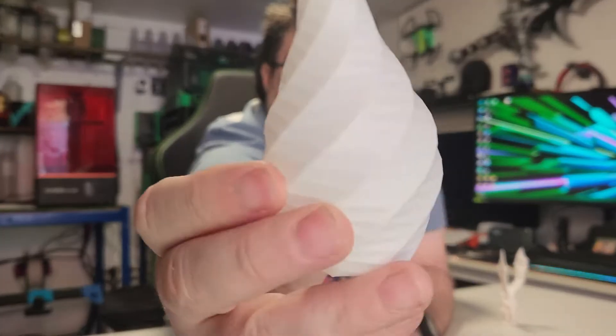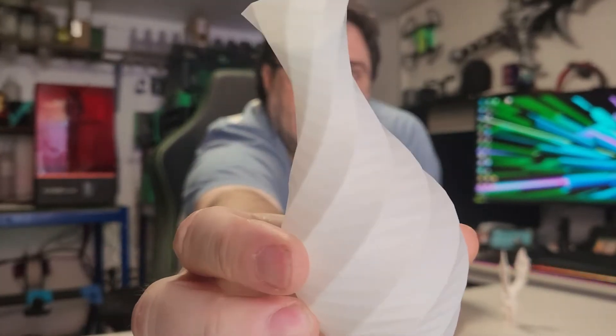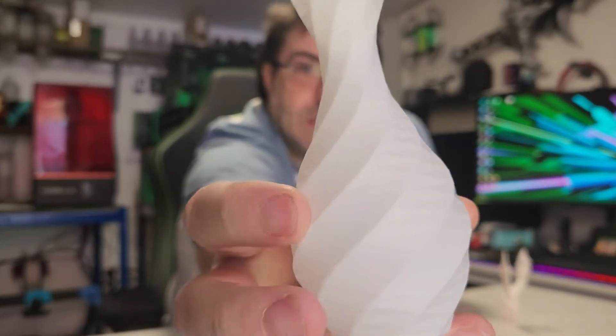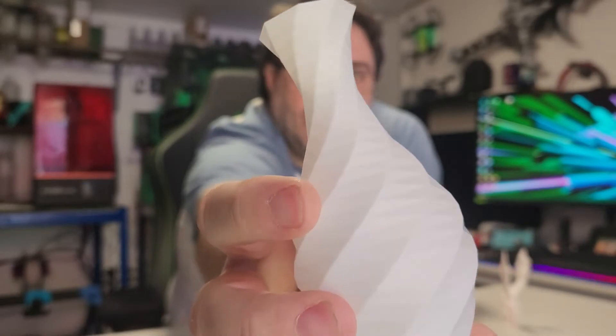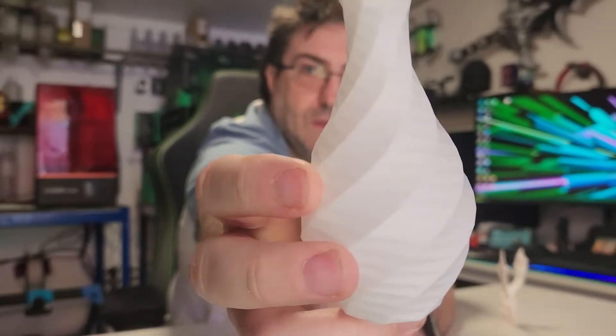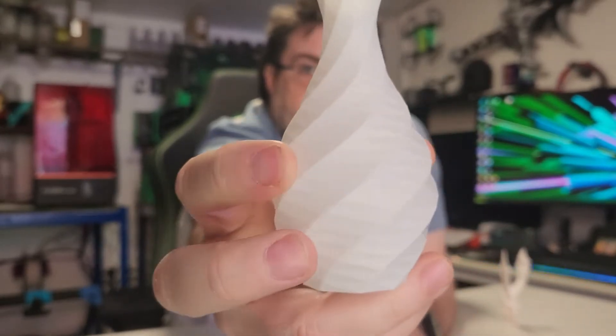I then printed a vase — or a vase, depending on where you are in the world. This was the low poly vase. It came out absolutely fantastic, no issues in vase mode. Very nice.